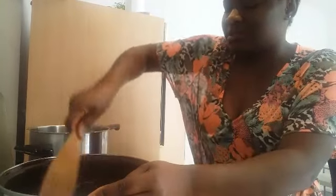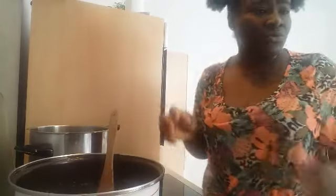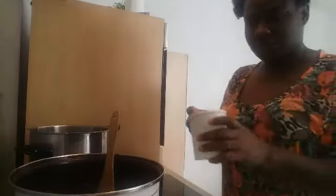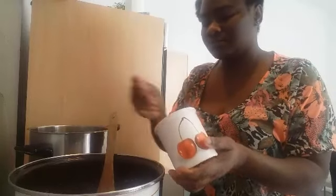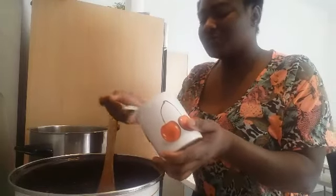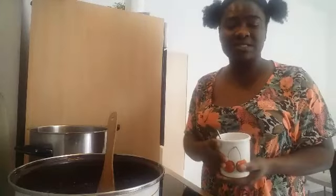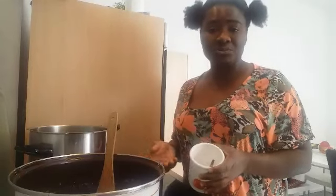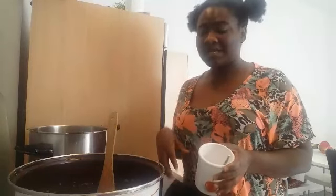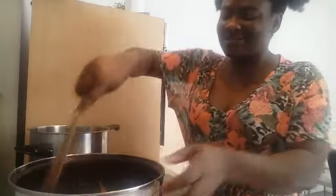Mix this together — make sure you mix it very well. Add your salt; you will have to salt this very well so that the meat will have taste. The meat we have here in Germany or in Europe comes from premature cows, so you really will have to season it very well, otherwise you'll be eating something dry that tastes like nothing.